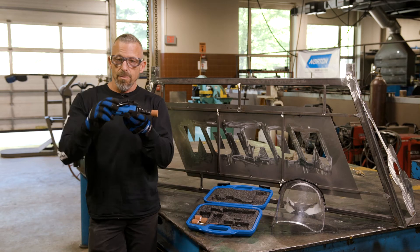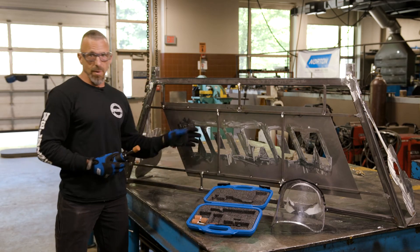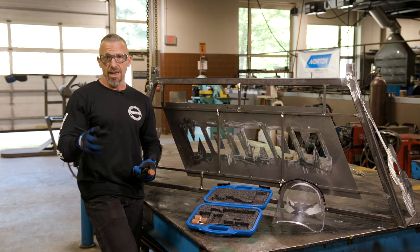This spins at 25,000 RPMs, which is pretty fast. If you touch steel with it, it's going to make sparks, noise, and all kinds of stuff. So there's certain PPE you're going to need to wear: a face shield, safety glasses, and ear protection.